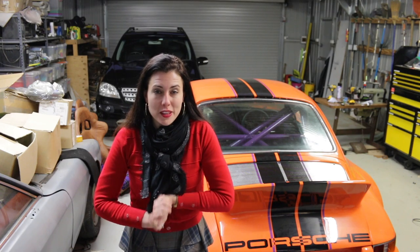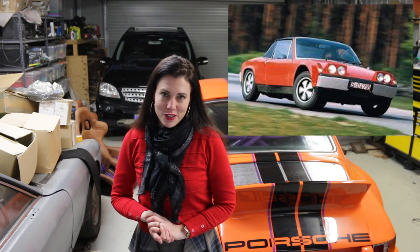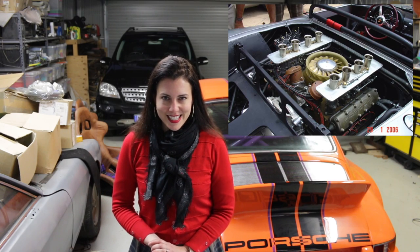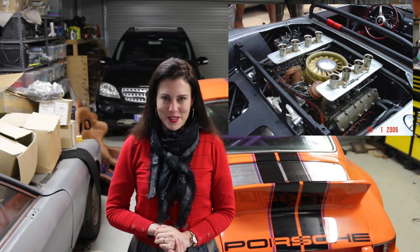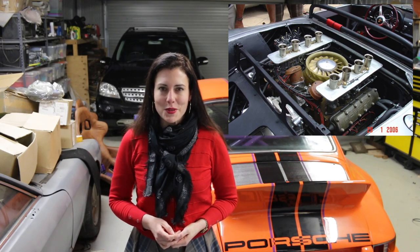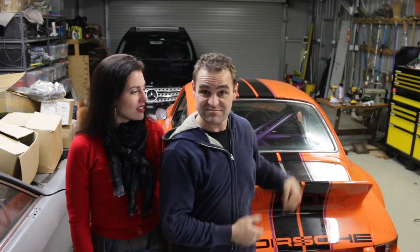Did you know that the Porsche 914 was actually developed in conjunction with Volkswagen? The plan was to sell the four-cylinder as a VW and the six as a Porsche. In the end VW dropped out and it was only sold as a Porsche. It actually outsold the 911 during its run, but only 3,300 of the 120,000 produced were actually 914-6s. Porsche also built two 914-8s: one with the 350-horsepower 908 race engine with quad headlights, and the other with a detuned 908 engine making 300 horsepower, built as a gift for Ferry's 60th birthday. He didn't like the car very much, but it's still in the Porsche museum today.